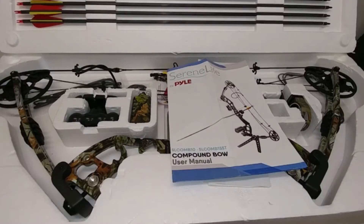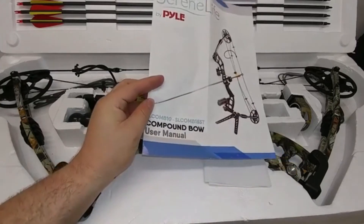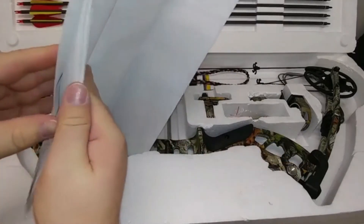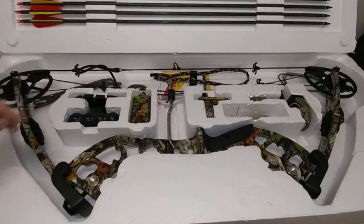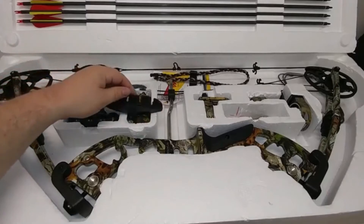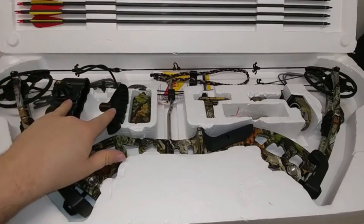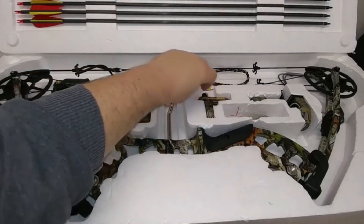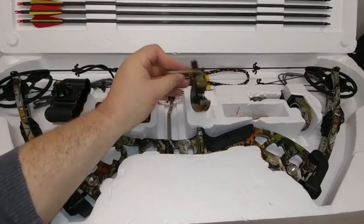This is a quick overview of the SerenLife compound bow. This model is the 15ST, which comes with the kit — your user manual, compound bow targets that you can use. Just remember a lot of this is beginner equipment to get started. You get your quiver, a stabilizer that helps balance the bow, and an arrow rest that holds the arrow so that when you go to shoot it should fly straight.